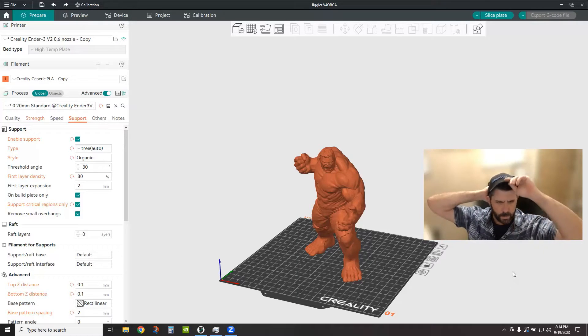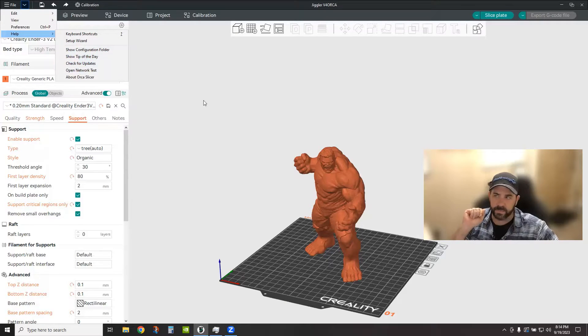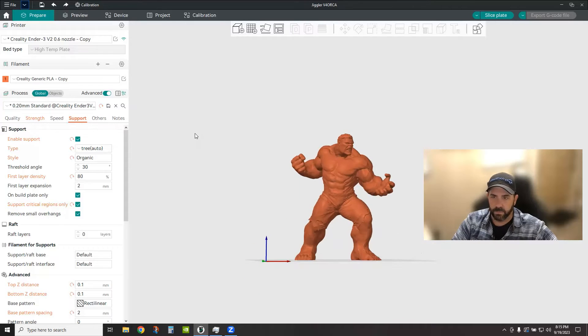Hey everybody, welcome back to the channel. Tonight we're going to do a quick tip on Orca Slicer — we're going to be talking about organic tree supports. This is a feature that has just been added in the latest release of 1.7.0, which is now out of beta and is the actual release. I'll leave a link below where you can grab it, or if you're already running it, go to File > Help > Check for Updates. I finally bit the bullet and grabbed 1.7.0 because some of the other releases in between, like 1.6.3, had a couple of issues, so I'm glad things are stabilized. Organic tree supports are a new feature brought over from Prusa Slicer — the great thing about open source slicing software is you can pick and choose features from Slic3r, Prusa Slicer, or Bambu and bring them into the build.